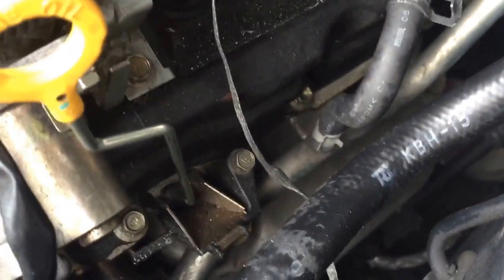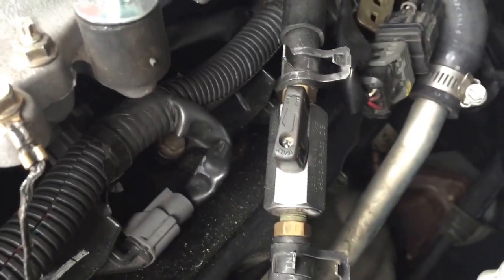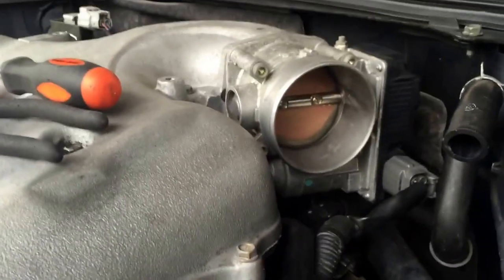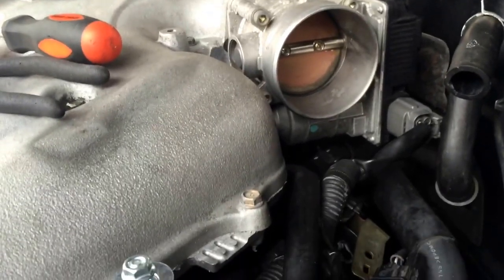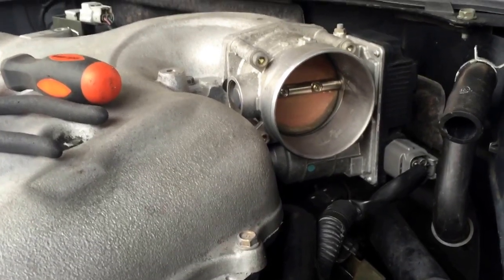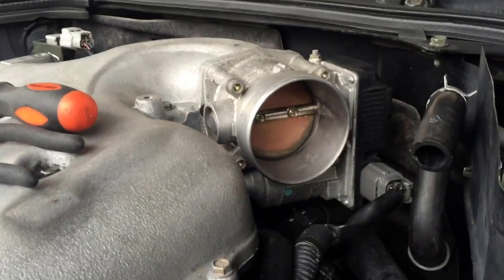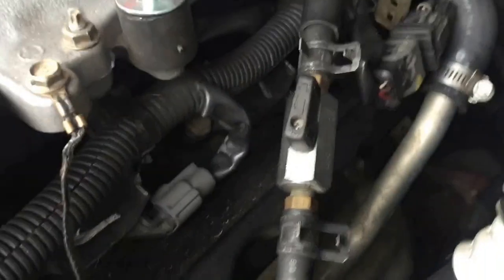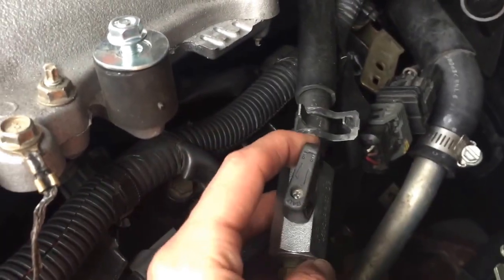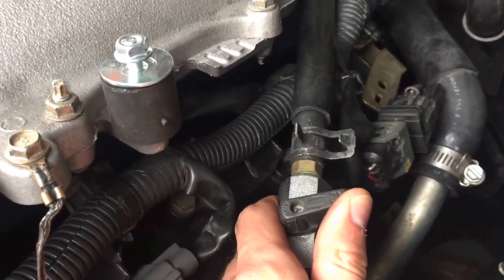That actually is a coolant line. So this little knob turns the coolant on and off that's going to the throttle body. Mainly, the only reason really is to warm it up during the wintertime. If you're at really cold temperatures, it keeps the throttle body warm. And that's really the only reason to have it. So they install these little aftermarket things so that you can actually turn it off and it keeps your throttle body a little cooler.